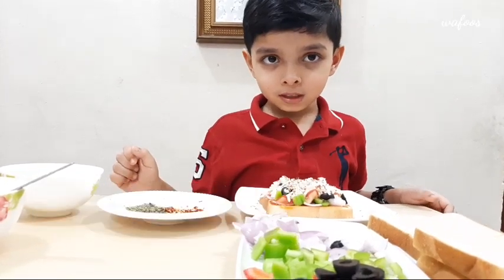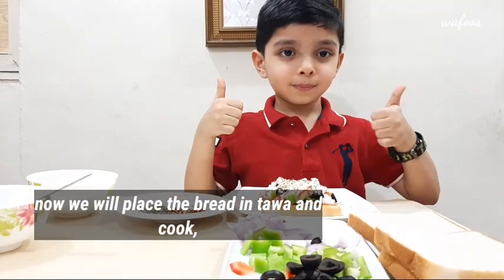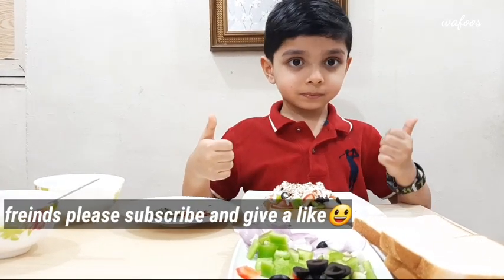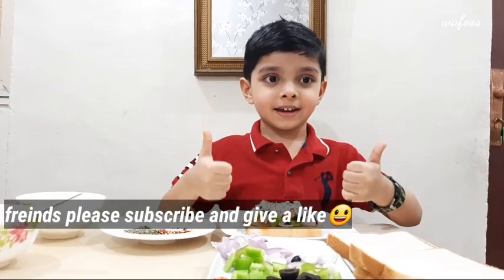And if you like this video, please subscribe and like this video.